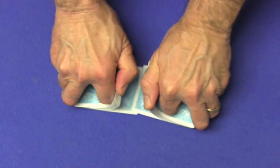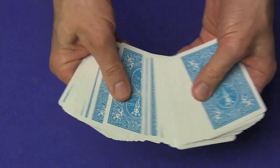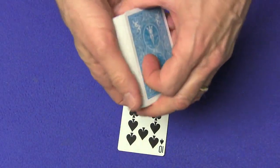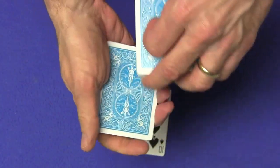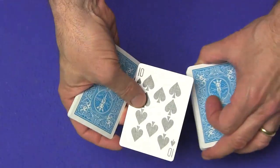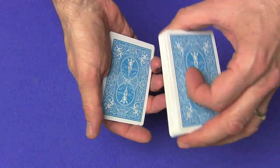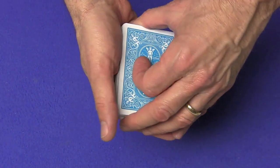You're going to shuffle the cards and have a spectator select any card they like. So let's say the spectator chooses this card right over here, the ten of spades. You're now going to break off about two thirds or three quarters of the cards and have them place the card right on top of the bottom quarter or bottom third of the deck. So they're remembering the ten of spades. You're now going to set the rest of the cards on top, but as you do, you're going to put your pinky down and catch a pinky break.